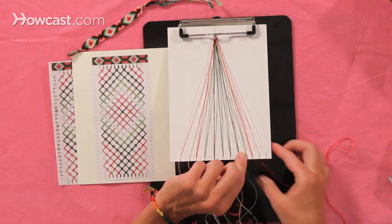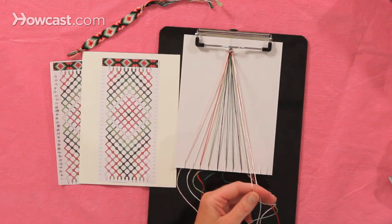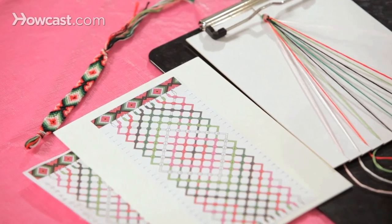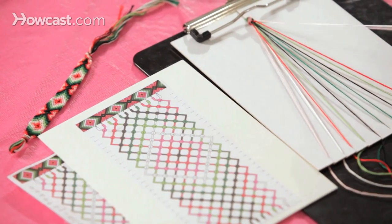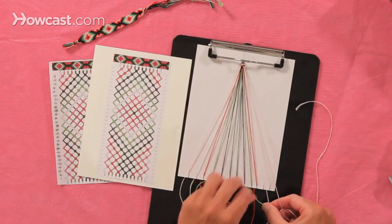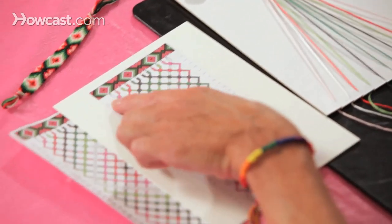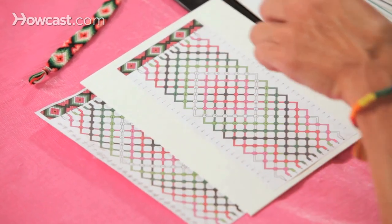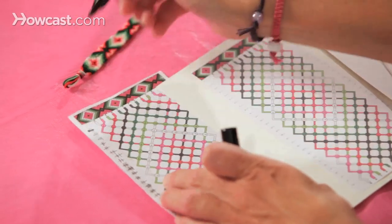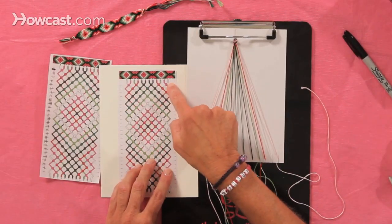The last two strings are the pink and the white. It shows you down to the right, so that's a forward knot. And then you tuck them back in. Now I've completed that first row of knots, and I like to put just a little mark — you can see I did that over here when I was making the bracelet — so I can keep track that I did that complete row.